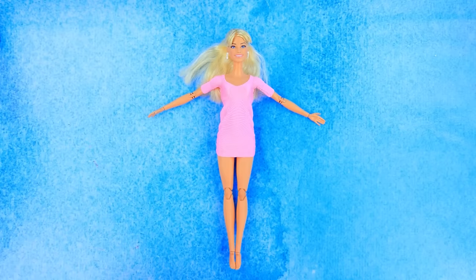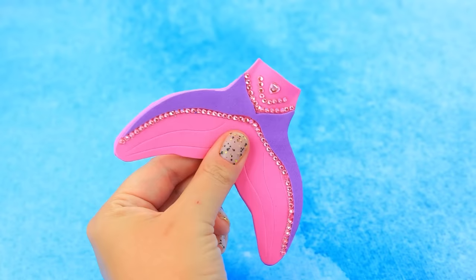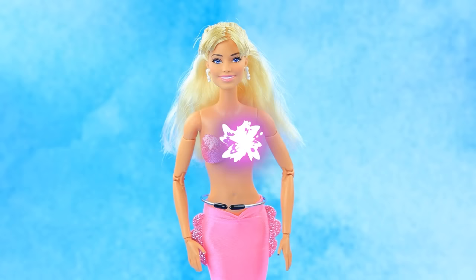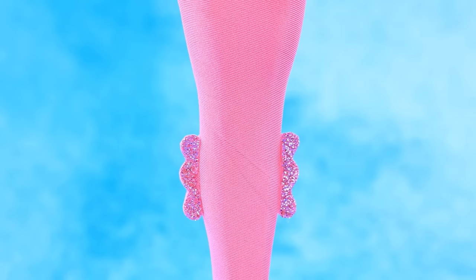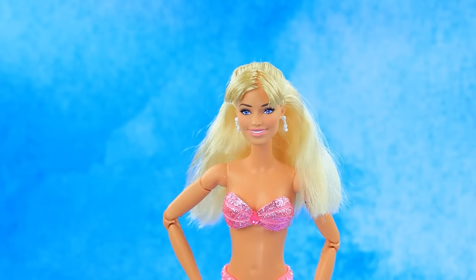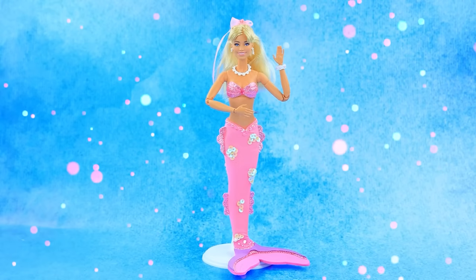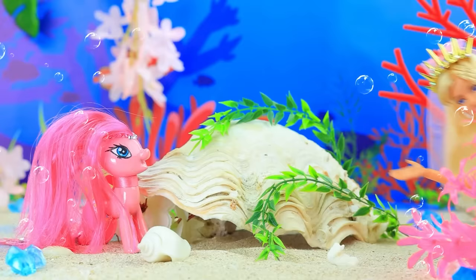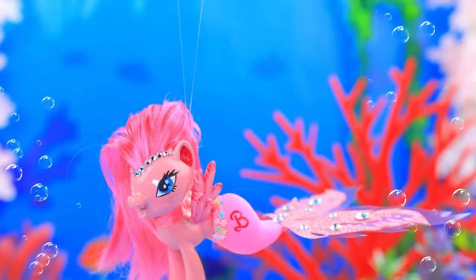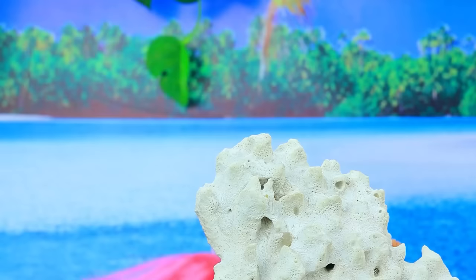Hello Lalalu, let's change the outfit. A fin - sequins look like fish scales. What about the hairstyle? Right - Barbie has turned into a beautiful mermaid lady! Friends love spending time together. Let's rise to the surface - I want to see a different world. I'm coming with you! Prince Ken is relaxing on the shore - oh, what a handsome guy!